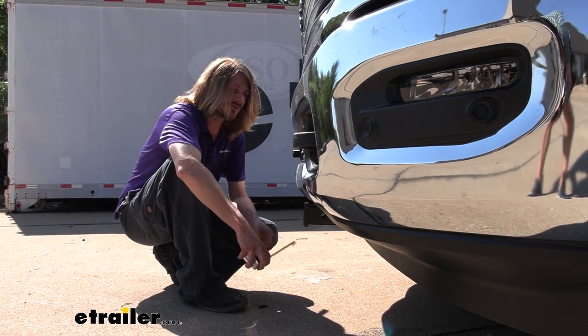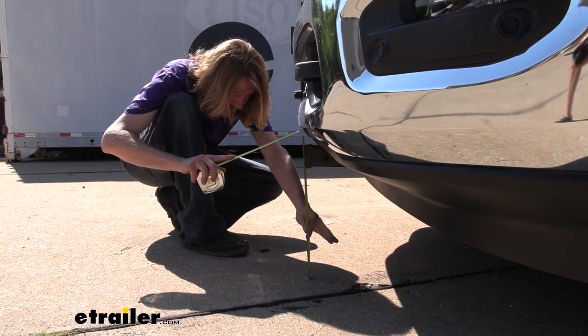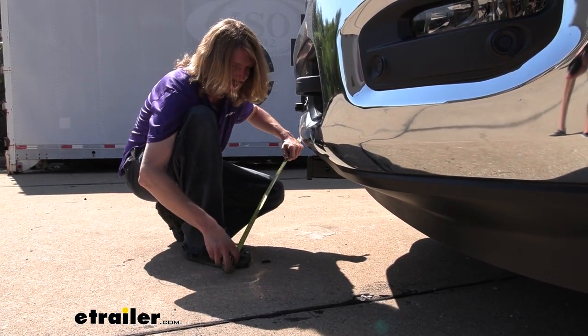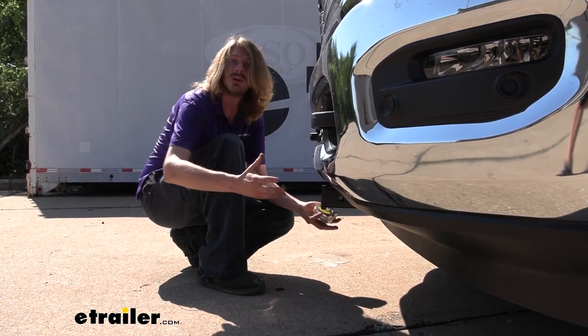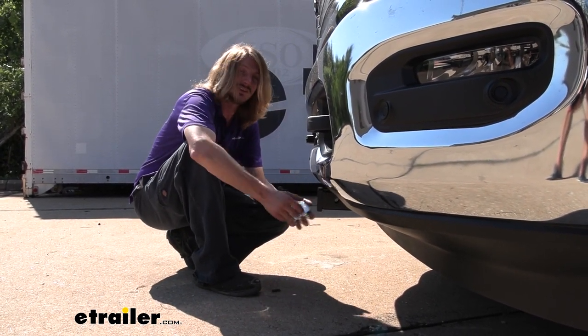From the ground to the top inside edge of our receiver tube, we're looking at about 17 and three-quarters of an inch. That can be important if you're worried about certain ground clearances when maybe using that winch or something like that, just to make sure you can go over the terrain and locations you're planning on using this.